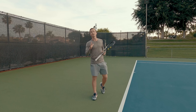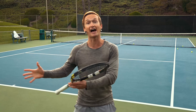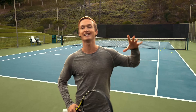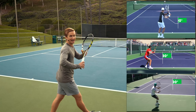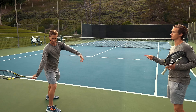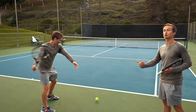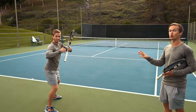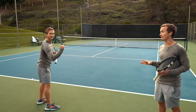The primary mistake that so many players make with their unit turn — and I highly encourage you to have footage of your own stroke to review these mistakes — is that rather than having the elbow bent at a 90-degree angle, the arm is actually straight during the unit turn. The problem with that is it causes you to take your racket back with way too much energy from the right arm, versus having it bent at 90 degrees like the best players, which allows you to fluidly drop into the backswing and generate effortless power.